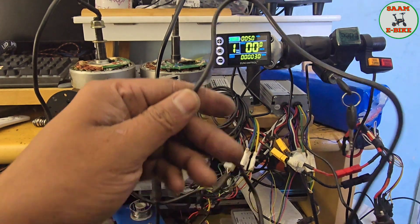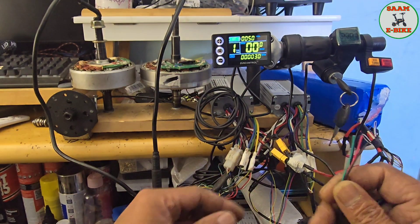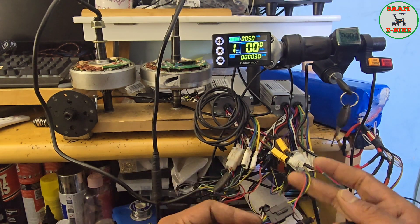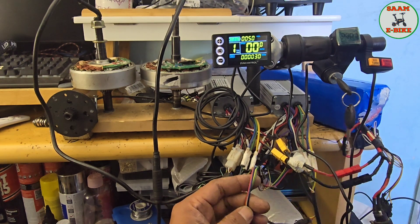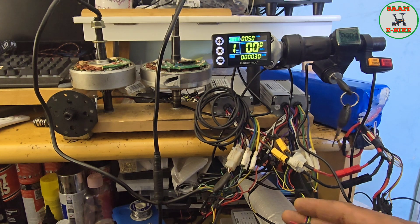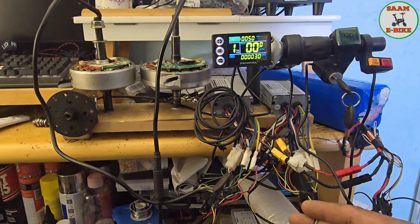This is my ignition key cable — you can see it has three cables: red, black, and green. And this is my display connection, which has red and yellow, so altogether five cables. What I have to do is connect all those cables together. First, I'm going to work from the ignition key side.